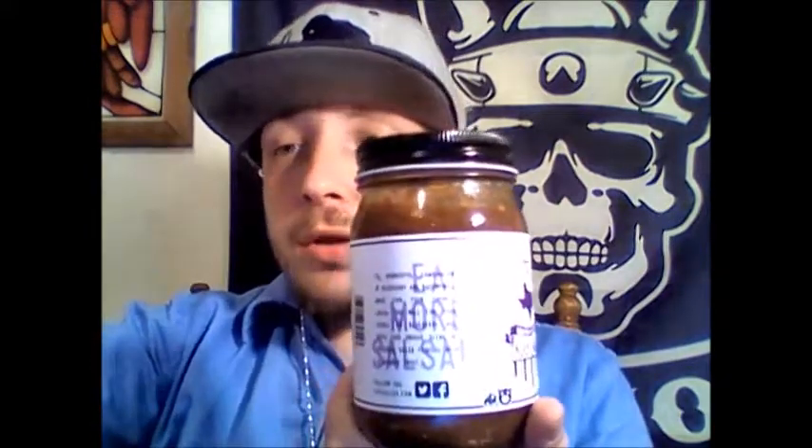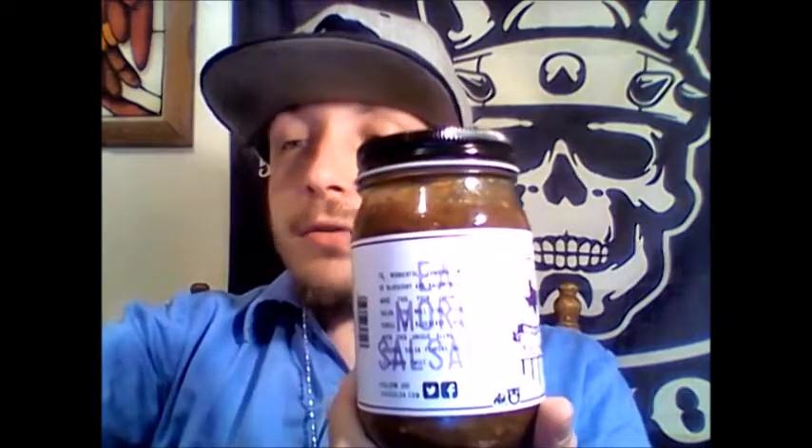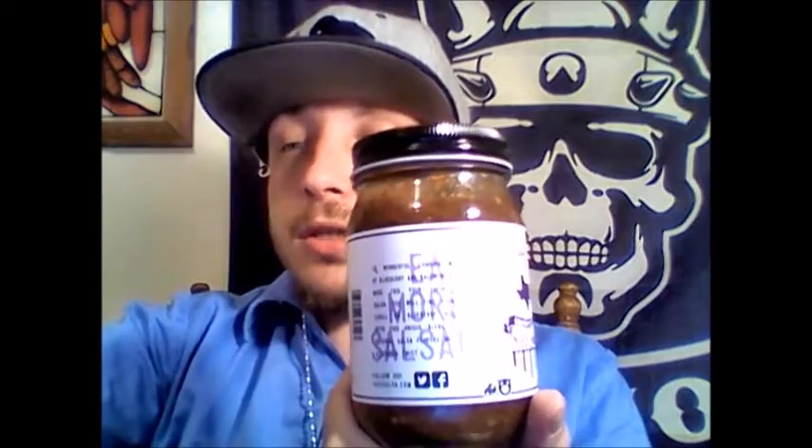The ingredients on this are water, tomatoes, dried blueberries, lime juice, bacon, cilantro, tomato paste, jalapenos, vinegar, habaneros, cornstarch, sugar, garlic, sea salt, and McCormick Italian seasoning.